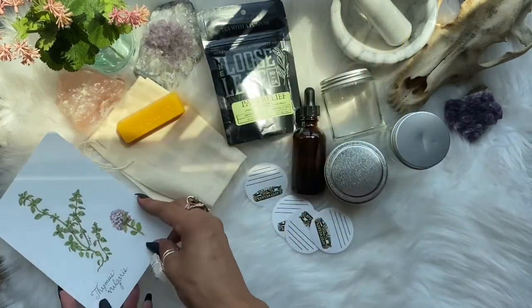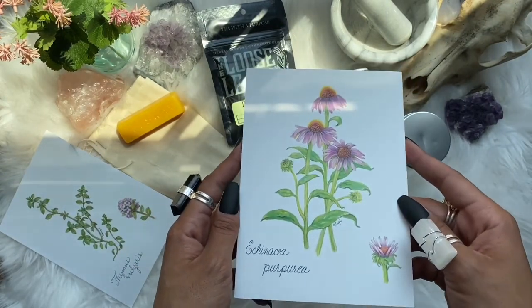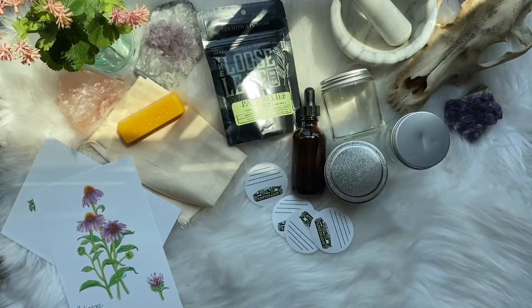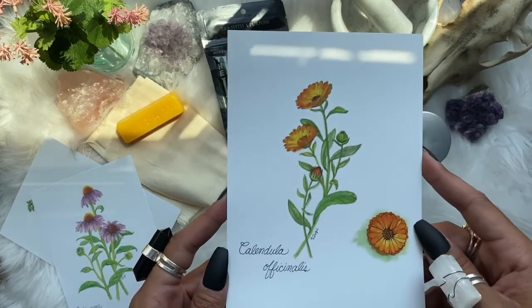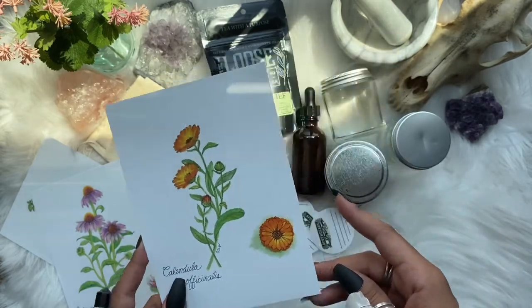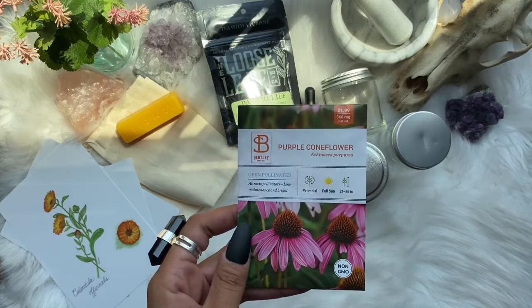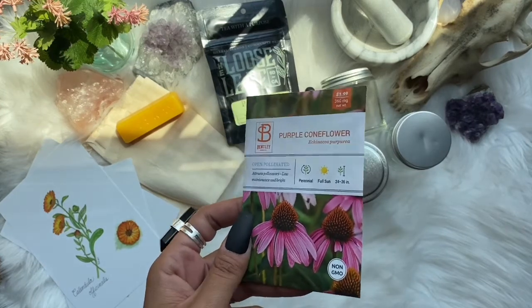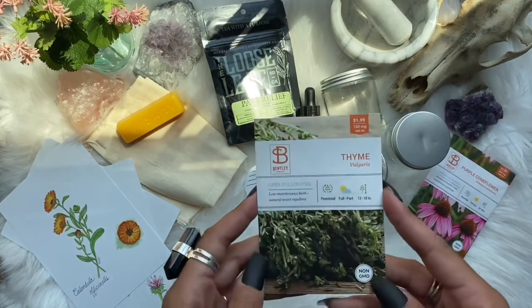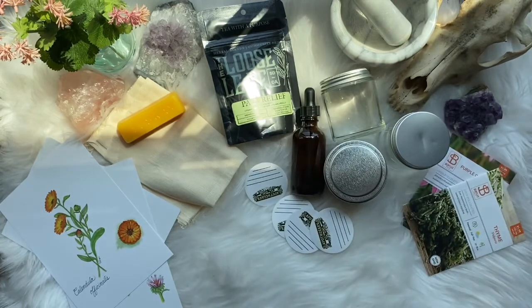We're starting off with thyme, then what I believe is echinacea, and then calendula was the last one. I plan on using all of these in my Materia Medica so I've been collecting them. Another thing I love about this company is they provide seeds. We got echinacea and a pack of thyme — two packs of seeds. I love the upgrade.